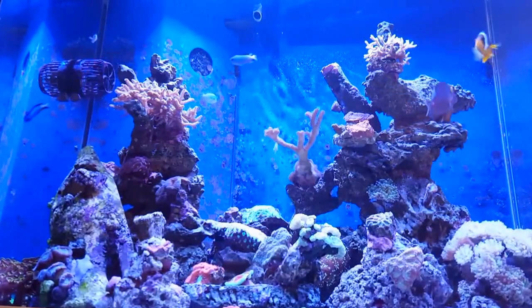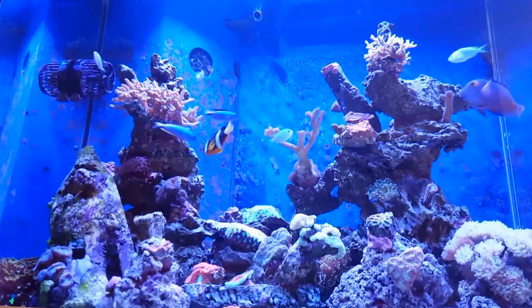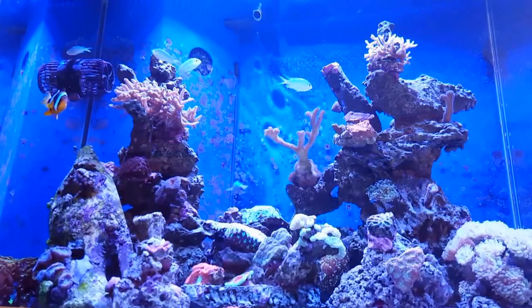I'll get to that stage. I'm really happy with the levels I'm at now. 10 parts per million of nitrate is a lot better than what it was. My phosphate is 0.02 now, so it's looking nice.